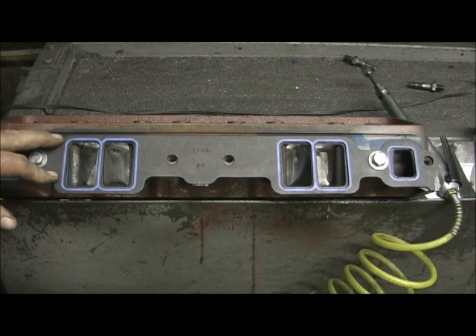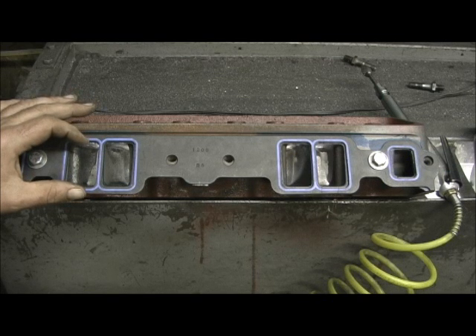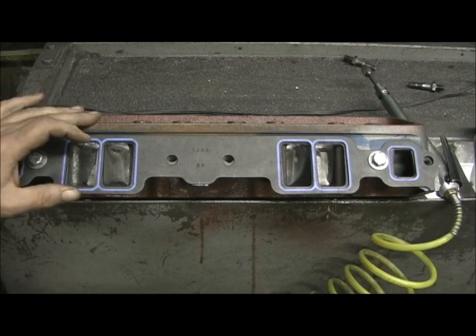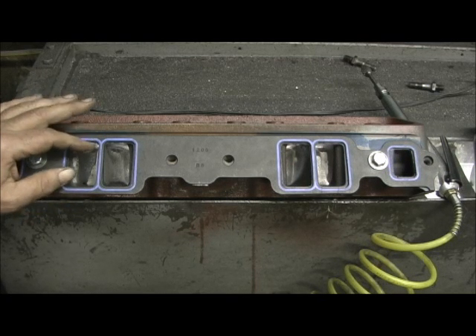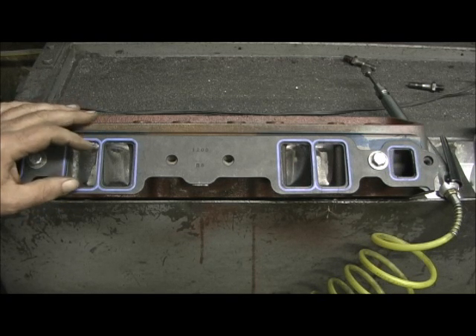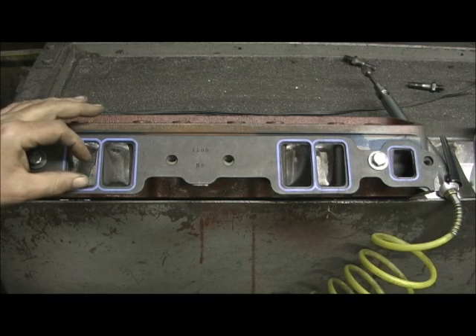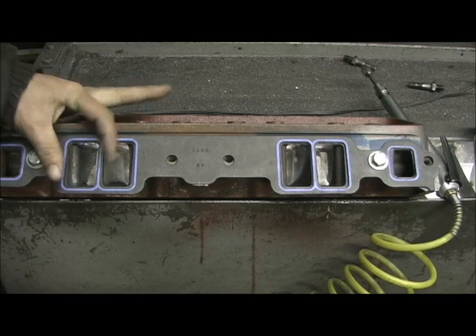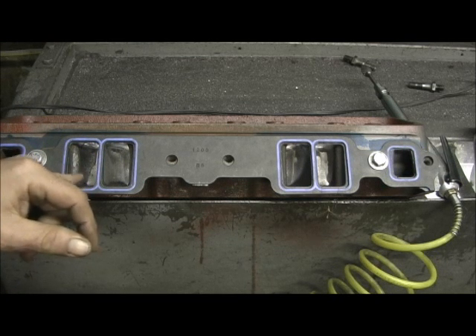It really started with this one in '88, or whenever they came out with it, to '94. They started going taller on the ports. Then here comes the next installment — the Vortec, which is a lot taller — and finally the Cathedral port LS1. You can just watch the engineering over the years. As they went taller, they squeezed them and made them thinner, and this is no doubt the beginning of that infancy leading up to the LS1.